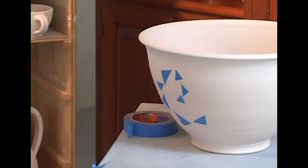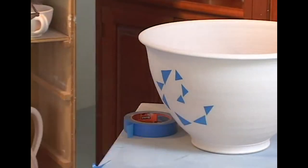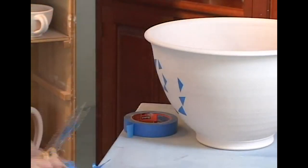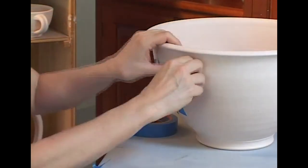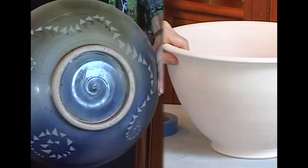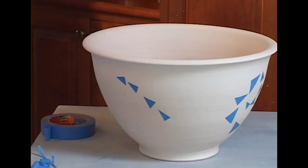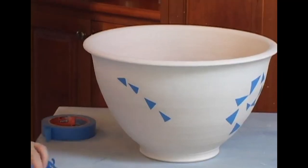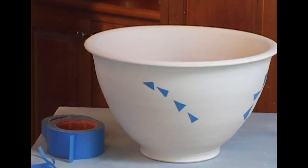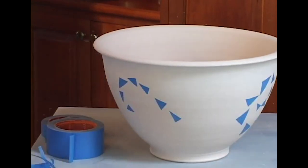I really started out doing this taping process as a demo for my students who were interested in it. The truth is, it is far too fussy for me to want to do it on a regular basis — I like to get glaze on pots more quickly than this allows. But I have one of my favorite pots I ever made done with this technique, so it's not that I don't like the results; it's that I don't really have the personality to put up with this fussiness.